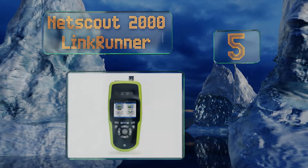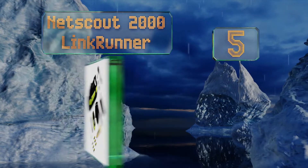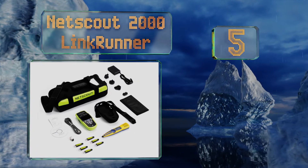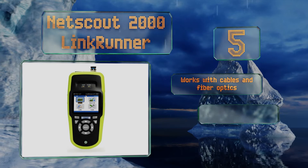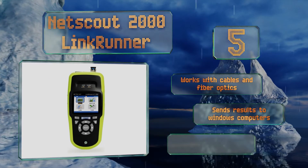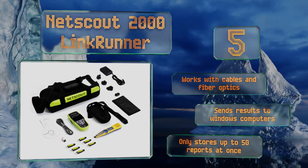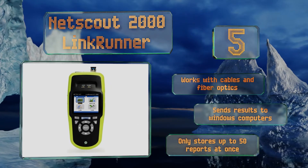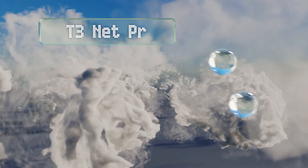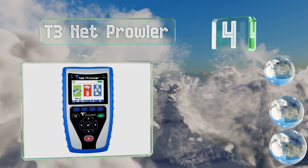Halfway up our list at number five, the NetScout 2000 LinkRunner offers multiple discovery protocols that can find the nearest switch and provide detailed information including VLAN IDs, port speed, and connection type. It comes with a handy carrying case for portability, works with cables and fiber optics, and sends results to Windows computers. However, it only stores up to 50 reports at once.